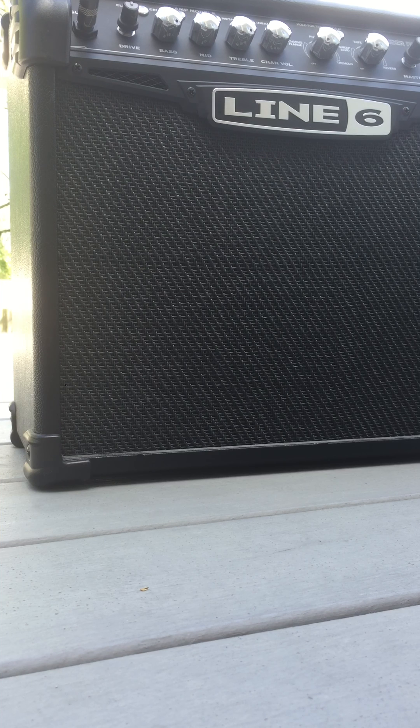This is just a quick few sounds through the Line 6 Spider 4, 15 watt amp, 8 inch speaker, using a Ritchie Cotsen Telecaster, neck pickup.